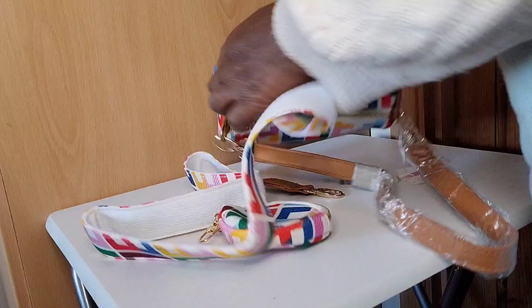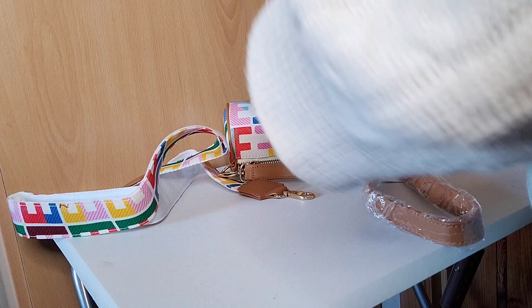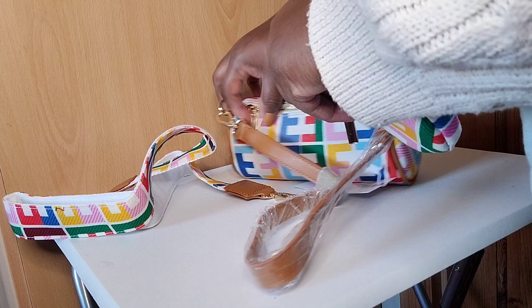You can wear it crossbody style or over your shoulder, and you can wear it with both handles or without either. It came with a cute little coin purse that has a click clasp — you could use it by itself, attach it to another handbag, or put it on a keychain. Pop some change in there for just popping out to the shops, and it hooks onto the handbag like so.